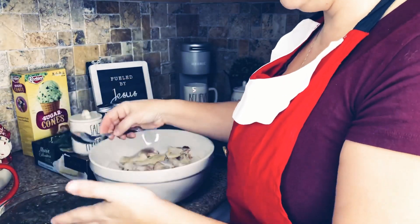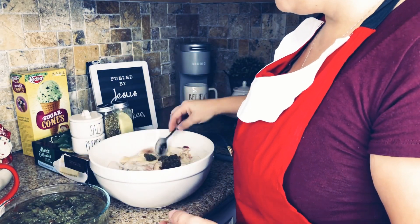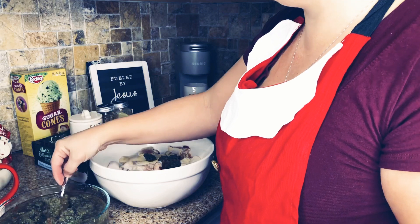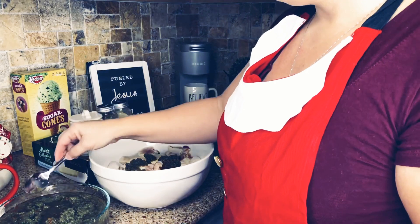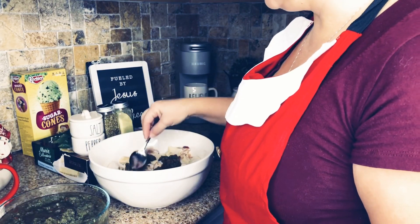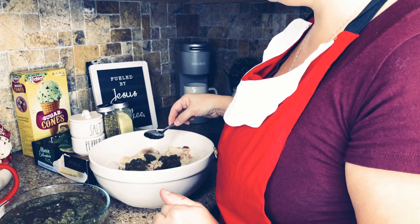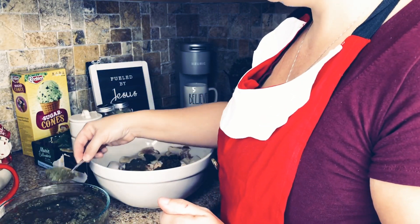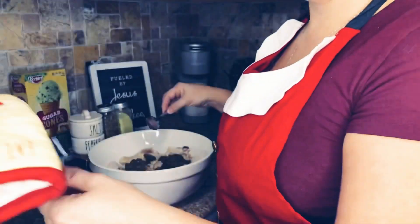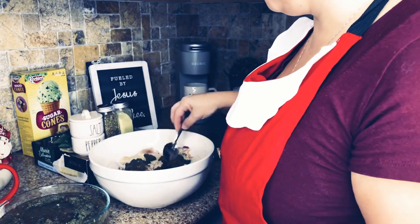The first thing I add is a marinade that we make. For Dominicans, this is called Sazón, and in Puerto Rico they use the word sofrito — it's the same thing. Basically what is in this is green peppers, red peppers, garlic, cilantro, and onions. You can add as much or as little as you like.